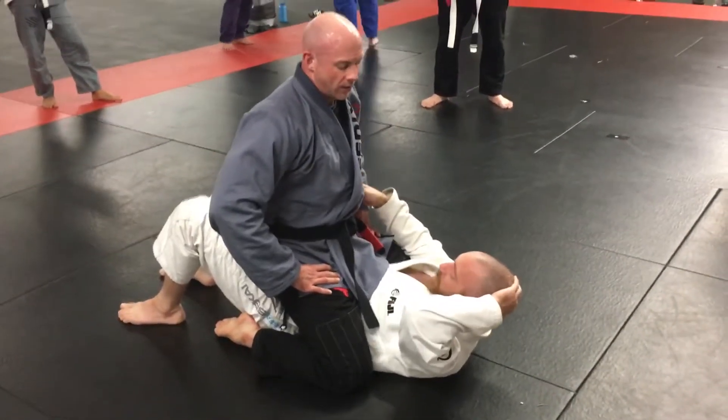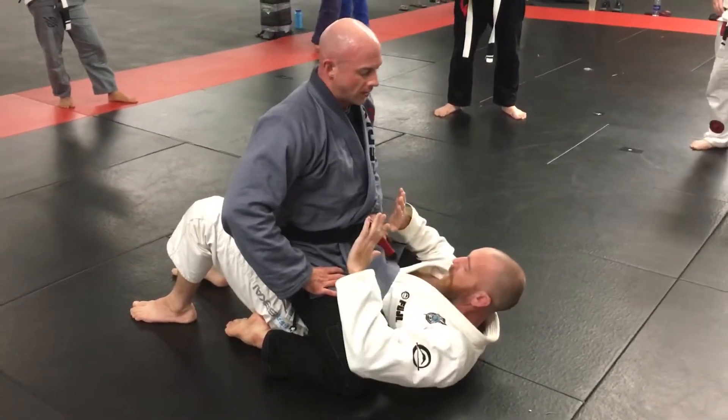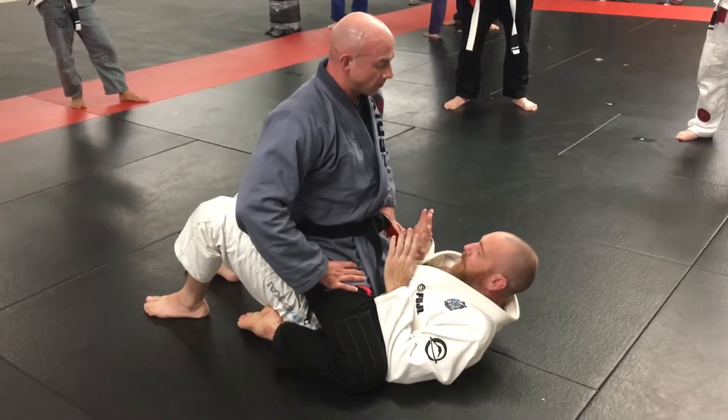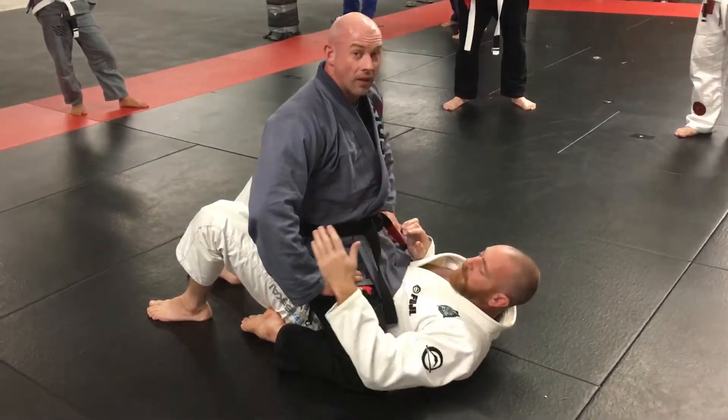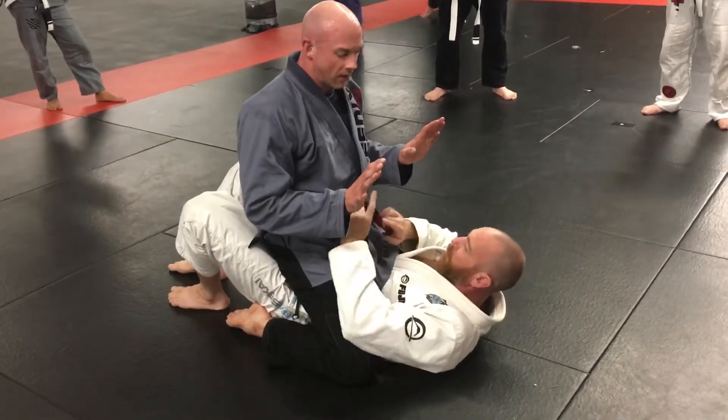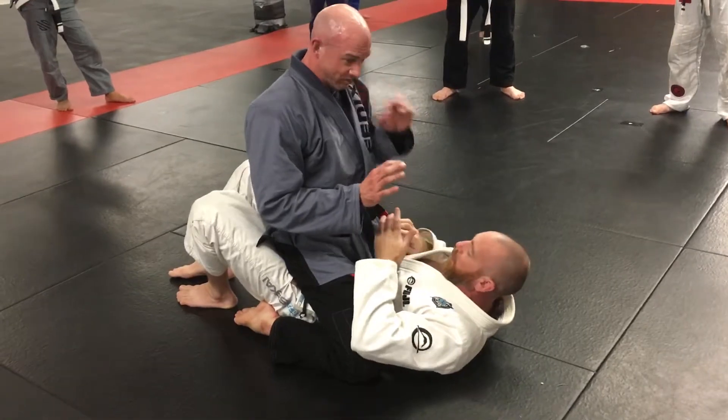We've identified that my opponent's hips are in line with my hips. I always want to occupy inside space, so my elbows need to be on the inside. I'd like for him to put some of his weight on his hands. I'm going to do that by either bridging, or bridging and kneeing him, to get him to put weight in his hands.